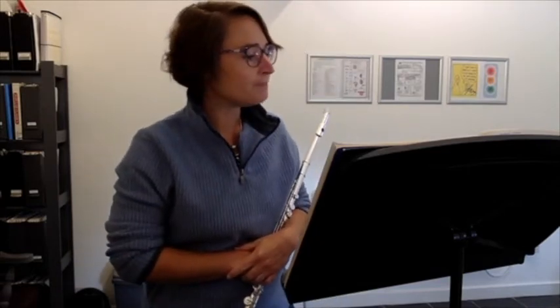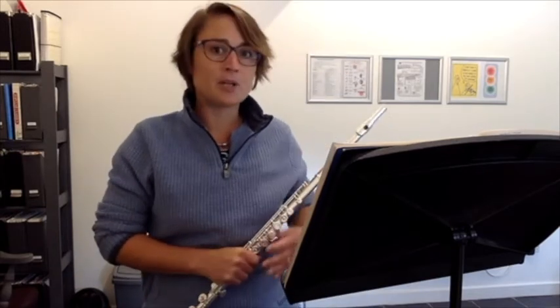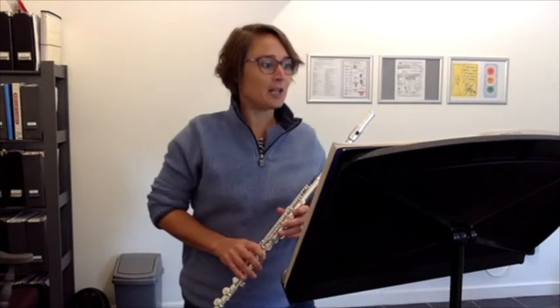Now, something with your articulation — because it's really good — I think we could just pick one bit where you do something a bit different. In bar 21, and then it comes again in 25, it's the same little passage. You're slurring all your semiquavers there. It'd be nice to see if we could get the same tayataka articulation that you've done earlier on. I'll just play you from bar 20 into it so you can hear what I mean.